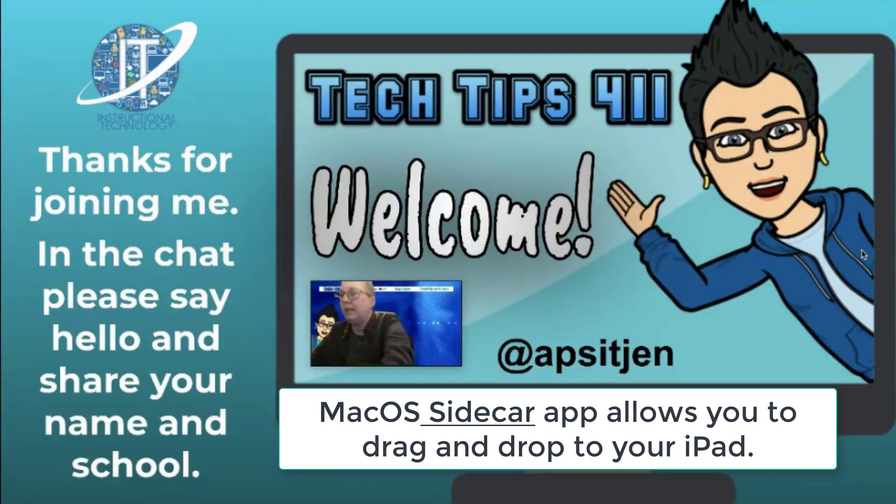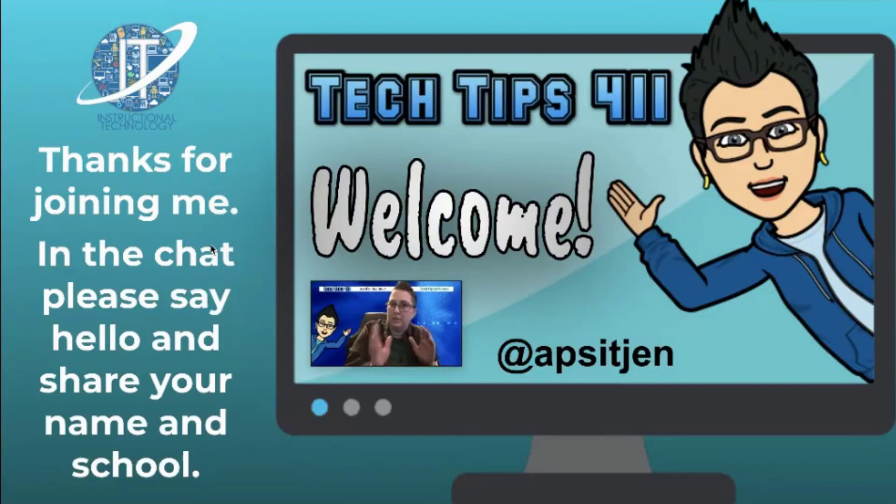That's allowing me to see what I'm presenting on one screen — so this is my presentation — and then on my iPad I can see you and the chat as well. That allows you to do both, because the hard thing is while you're in present mode on Google Meet you can't see what the kids are doing.